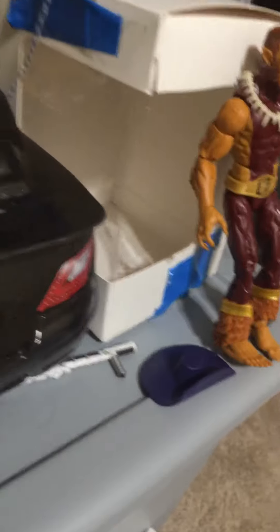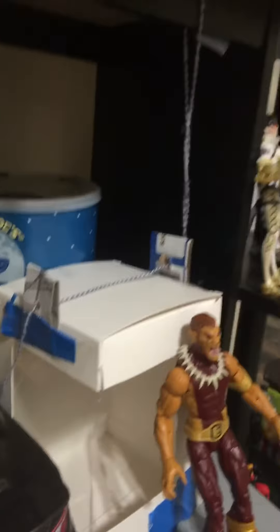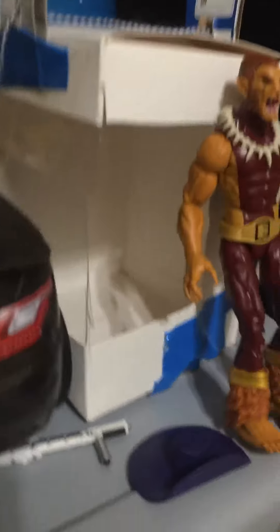I also have an elevator that has a string that attaches up there, so I can put action figures in it and it can go up. That's it — those things behind there don't live there. Peace out!